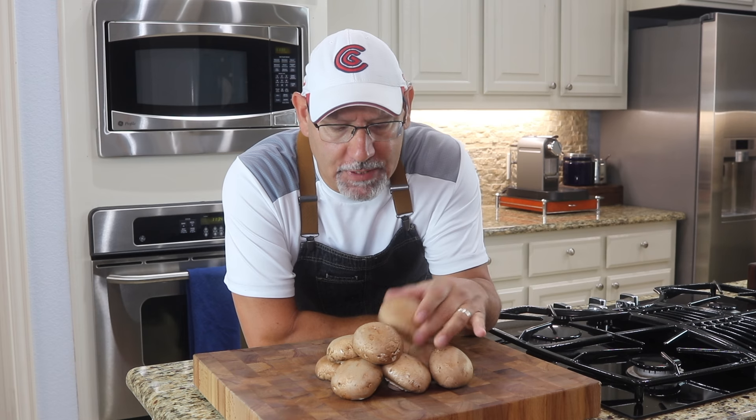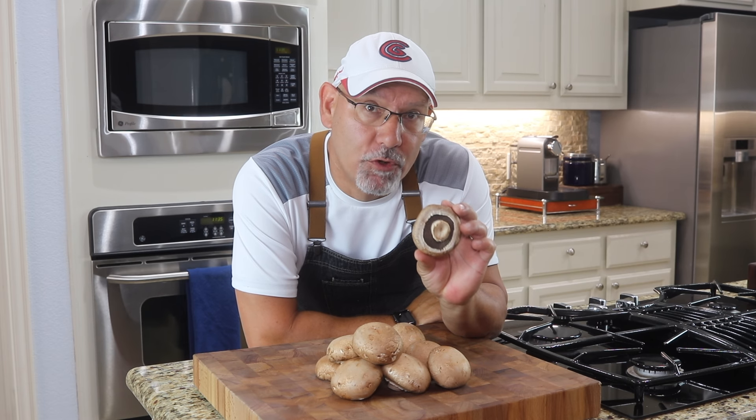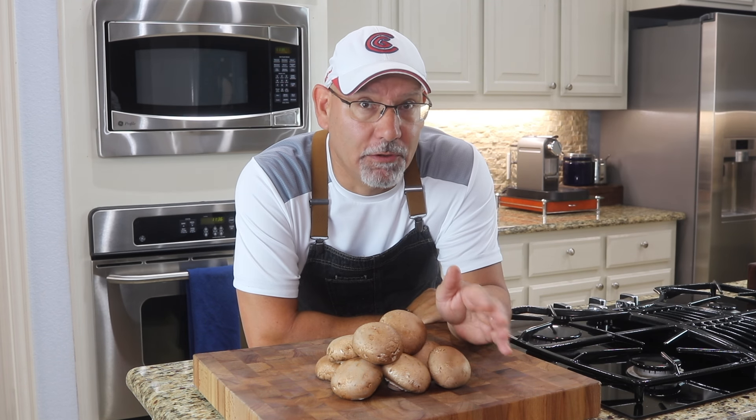These are some baby portobellos, I've got about a dozen. They're beautiful. The reason I chose these is they're quite a bit larger and they have quite a bit more surface area for stuffing. You could use any kind of mushroom you want or any size, but it all depends on how much time you want to spend in preparation. If you get a ton of little mushrooms, you're going to spend a lot of time prepping and stuffing them. You could also use a larger portobello and just do one per person per serving if you like. I chose these specifically because I wanted to make about a dozen.